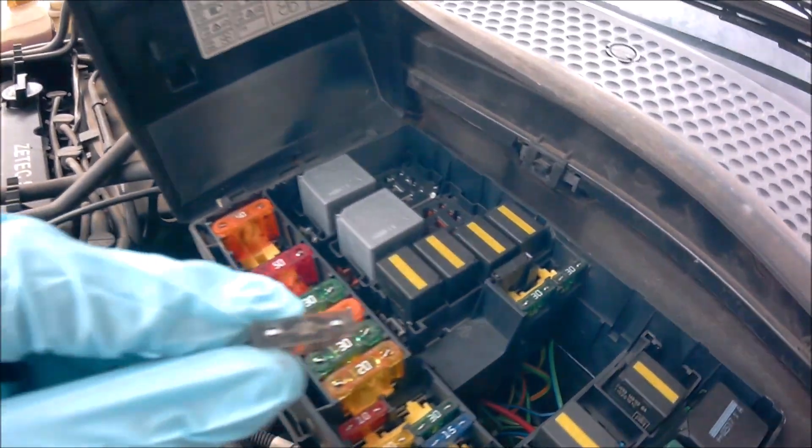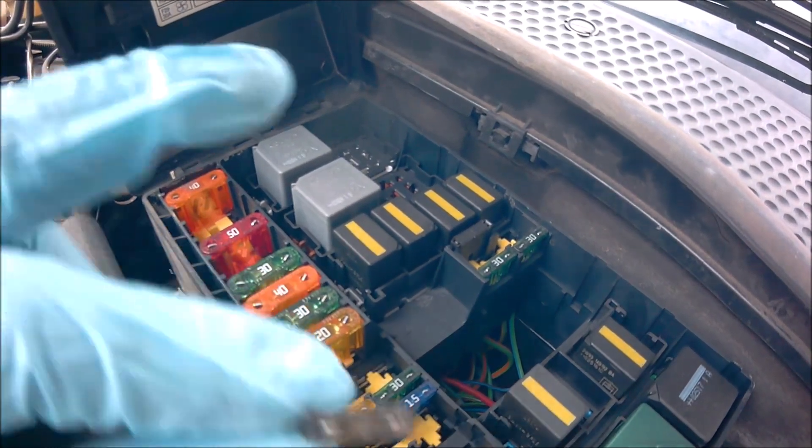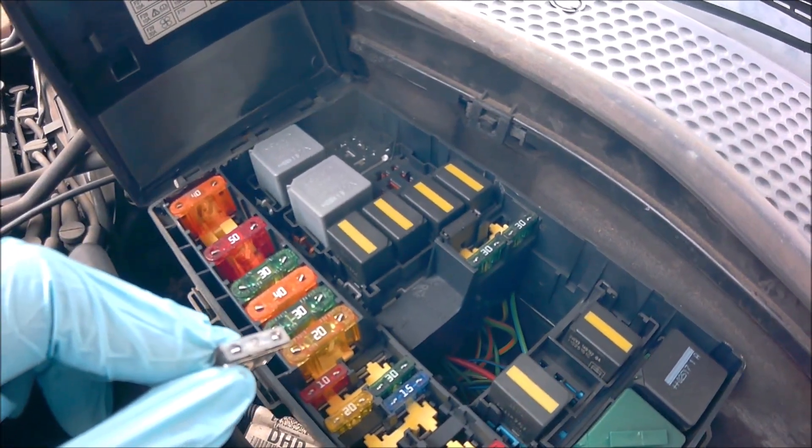Yes, it's blown. I've just come back from Halfords — I've got a friend who works there — but they don't sell anything under three amps; it starts from three amp fuses.